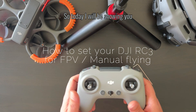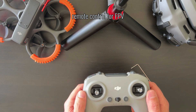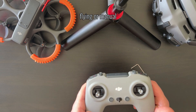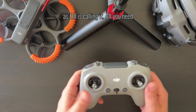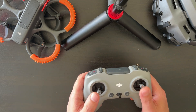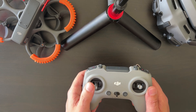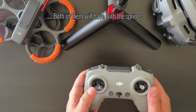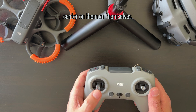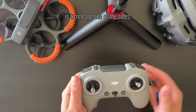Today I will be showing you how to prepare your DJI remote control for FPV flying, or manual as DJI is calling it. All you need to do is release the spring on one side of the sticks. When you get the controller originally, both sticks will have springs loaded, so they will center on themselves.